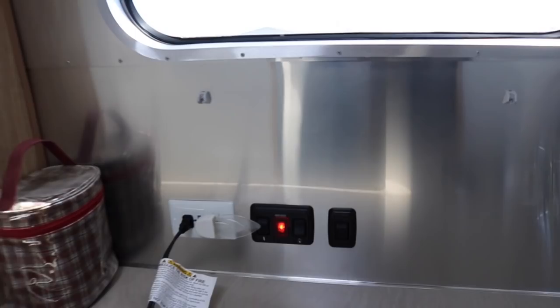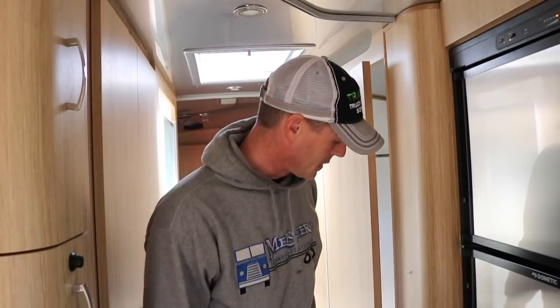I called the dealer, and they said you can bring the trailer down and they'll get to it when they can, then diagnose it, put in the claim for warranty repair, wait for the parts, try to get to the trailer when they can again, and then we can come and get it. And it's two and a half hours one way.